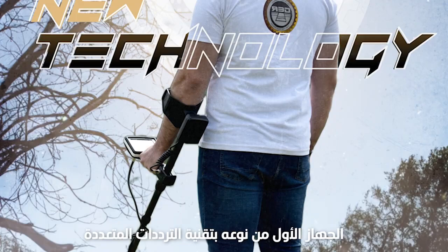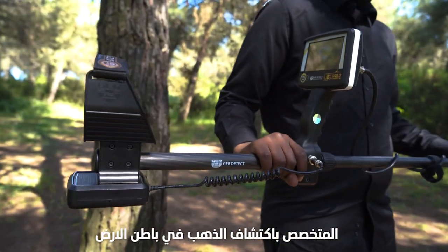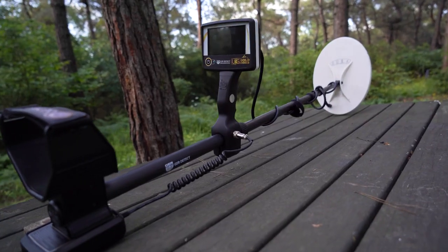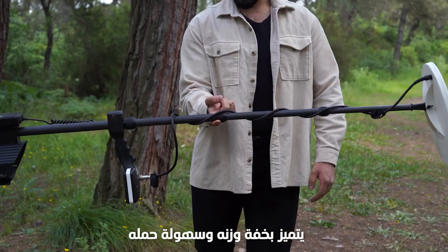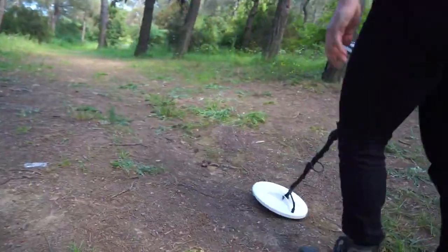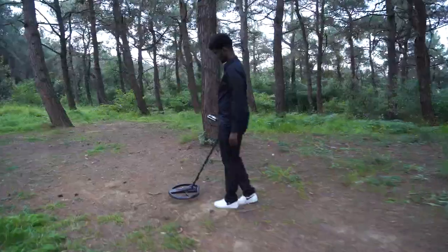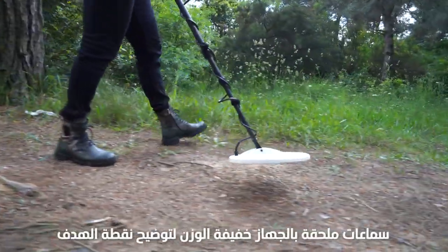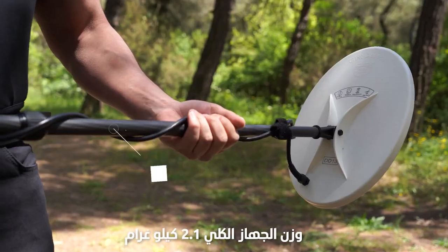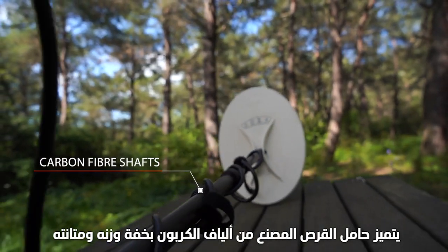UIG Gold Digger device — first of its kind, with a new multi-frequency search system to detect all types of gold underground. Lightweight and easy to handle, with comfortable wearing headphones to determine the target point. The total weight of the device is 2.1 kilograms, featuring a carbon fiber shaft to facilitate handling.